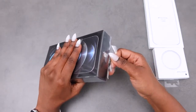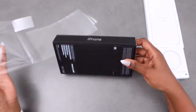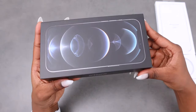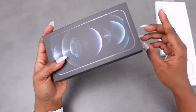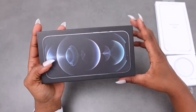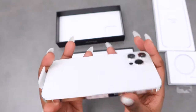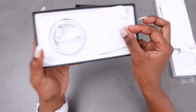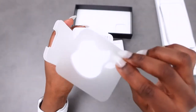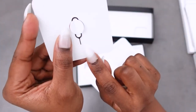The phone always has easy ways to open the packaging, so I'll just pull the plastic out. I'm very interested to see what fits in here. The phone comes in four different colours: graphite, silver, gold, and Pacific Blue. This particular one is silver. And we've got the paperwork, sticker, manual, and the clip to remove the SIM card.